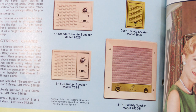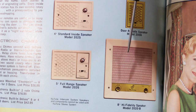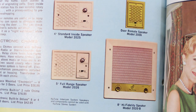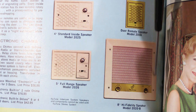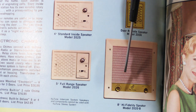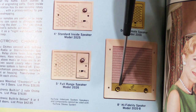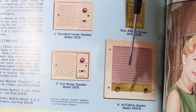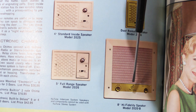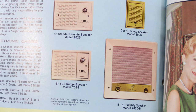As Newtone added more models to their intercom line, they also came up with another option for an outdoor patio station. This is a model 2020B, and it features an eight-inch high-fidelity speaker for outdoor patio use. It's constructed with a metal frame and a heavy-duty fiberglass cloth material as a grill, and then a gold panel with a volume control and intercom control. In the center it says Newtone, plus it has the old-school Newtone logo — two electrons circling a musical note — to denote that it's electronic music because it has vacuum tubes in it.